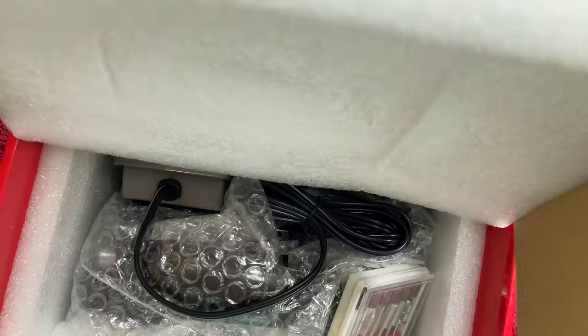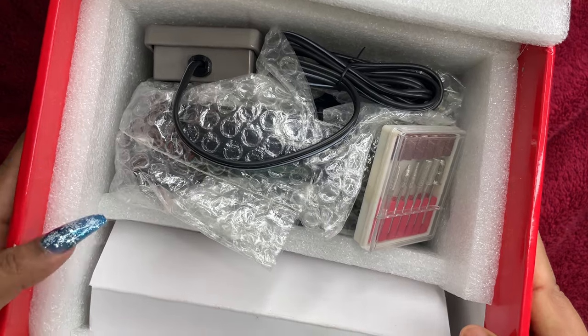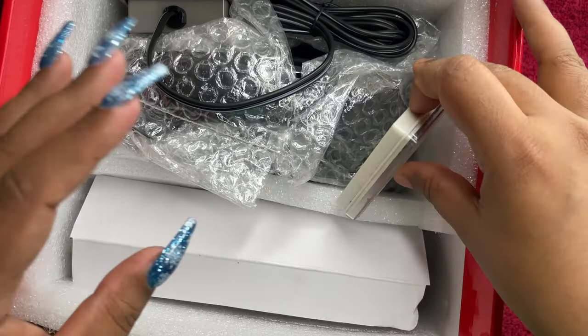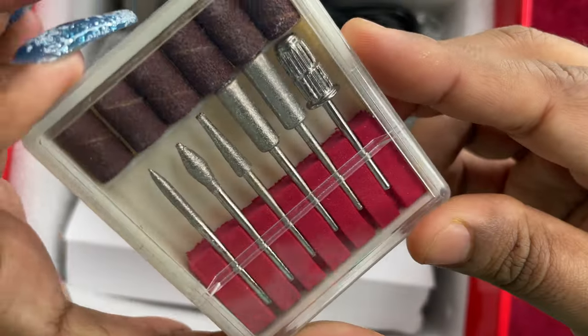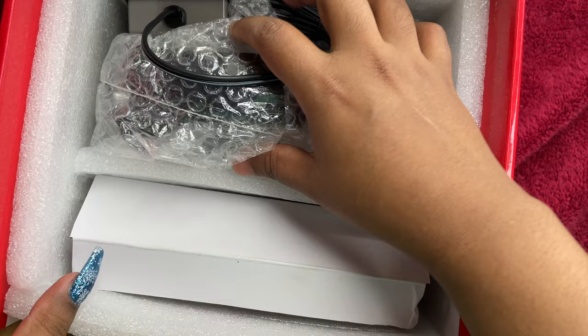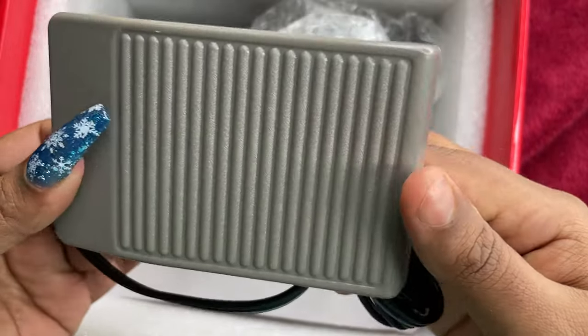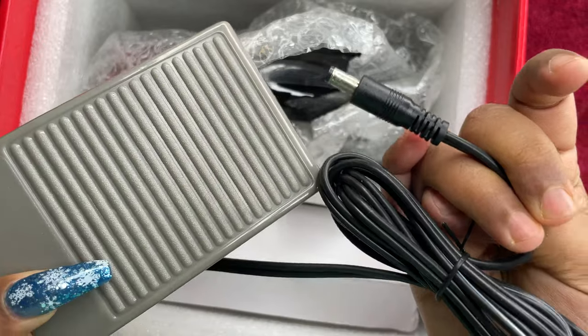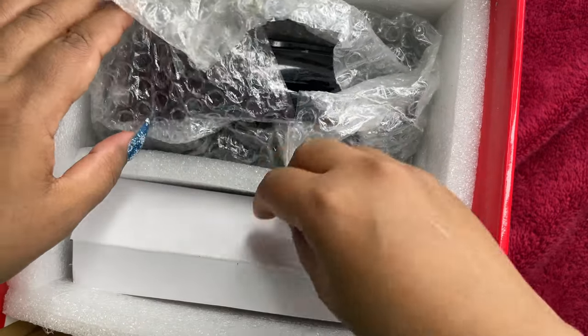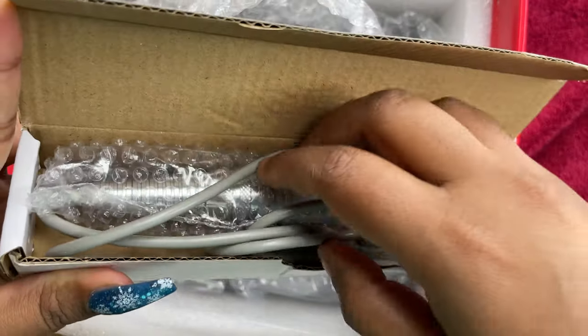When I opened the box there are a lot of protective layers inside, so there's no way the machine is going to get any kind of damage during transportation — I thought that was the best part. The first item is the standard bits that you get whenever you buy an electric file, and the second item is a foot pedal if you want to control the speed with your legs.